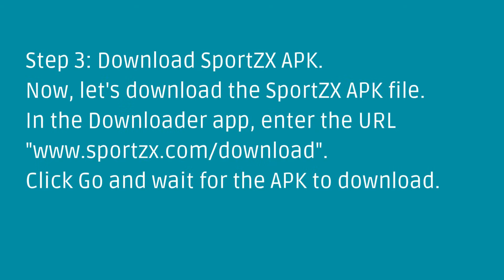Step 3: Download SportsX APK. Now, let's download the SportsX APK file. In the Downloader app, enter the URL www.sportsx.com/download. Click Go and wait for the APK to download.